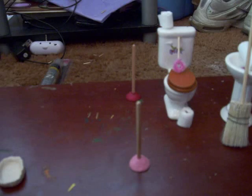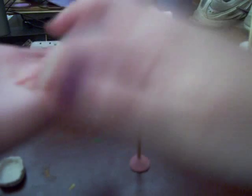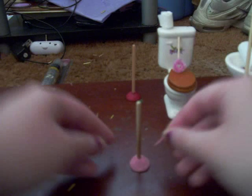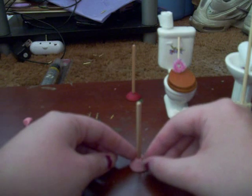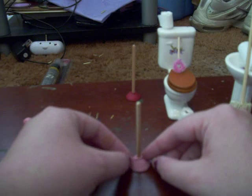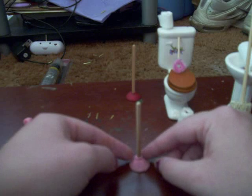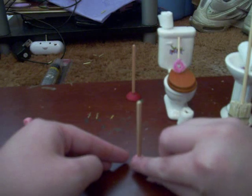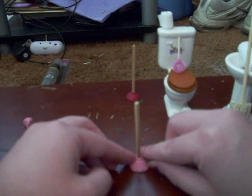Then after you do that, take another tiny piece and roll it in your hand to make a worm. Make a little worm and then wrap it around the very top of your clay piece right around the skewer so you have a little ring. Then just pat it in, but don't blend it in so much that the line won't show.